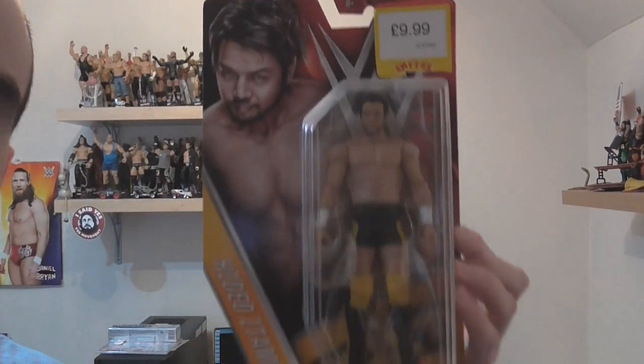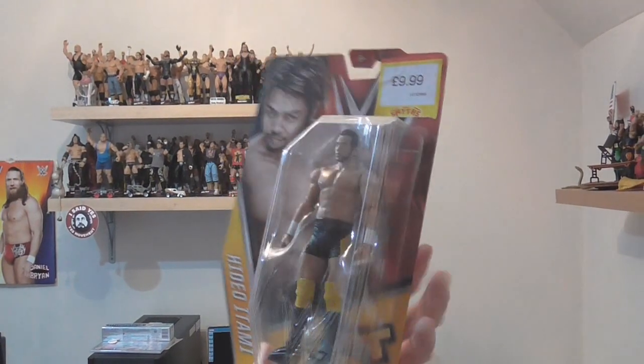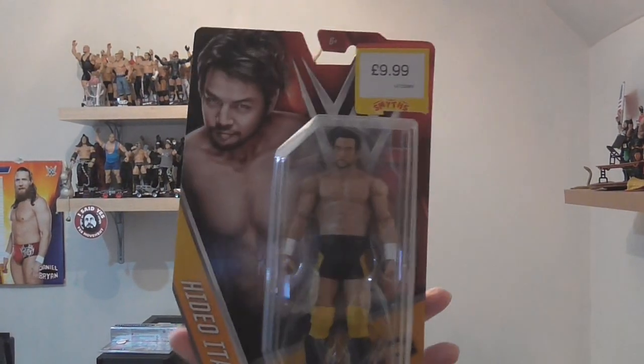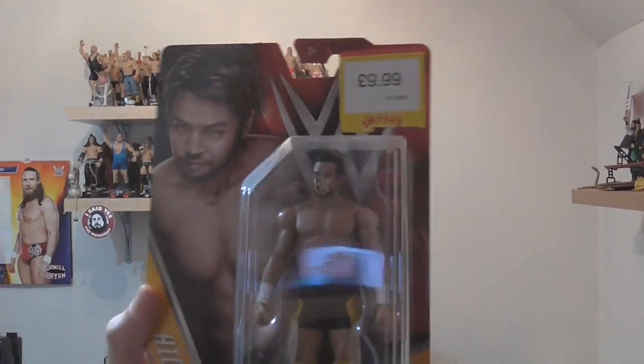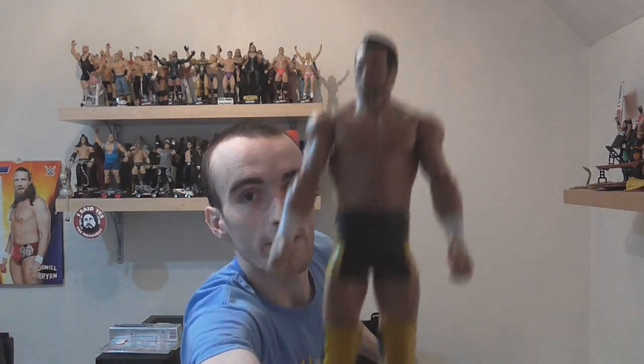Next up we've got some of the basic series, with this new packaging which I think is kind of cool. It's my first ever Hideo Itami. Here he is — he looks pretty good. He's got a little Japanese symbol on the side. Looks very good. I like Hideo; I'm waiting for him to turn. I really like his theme song too — it's a really good theme song. Black and yellow looks nice. Or Kenta, as he used to be called.